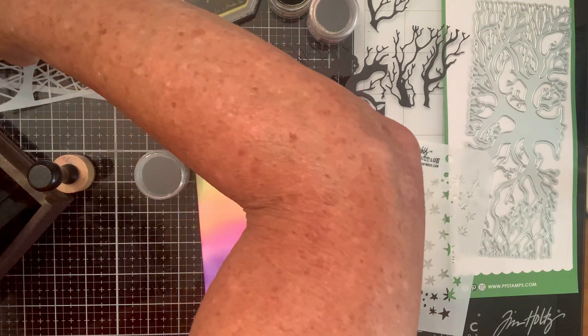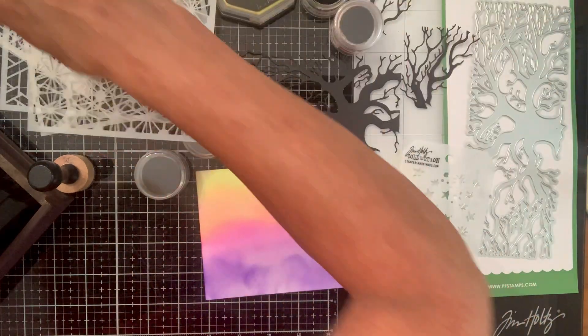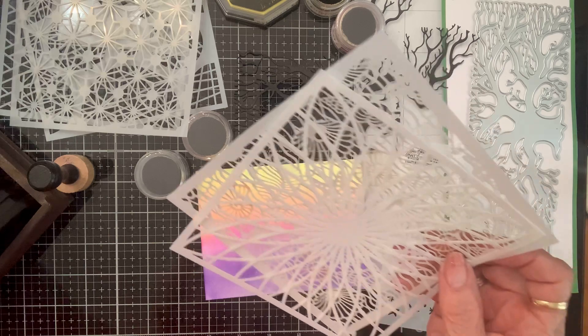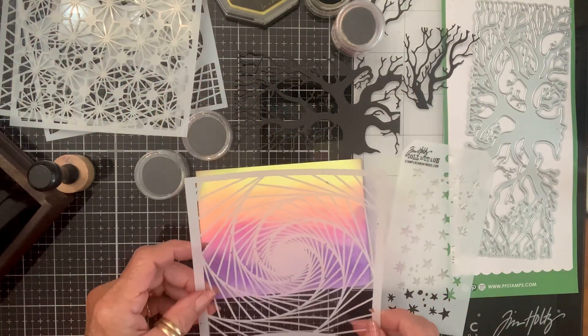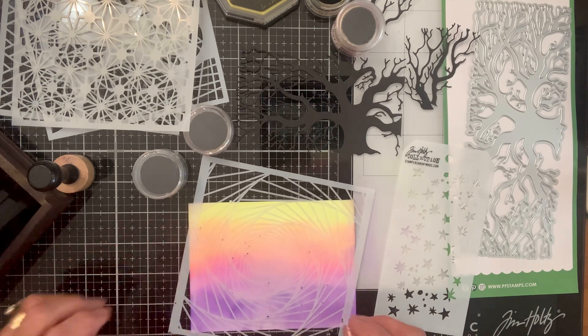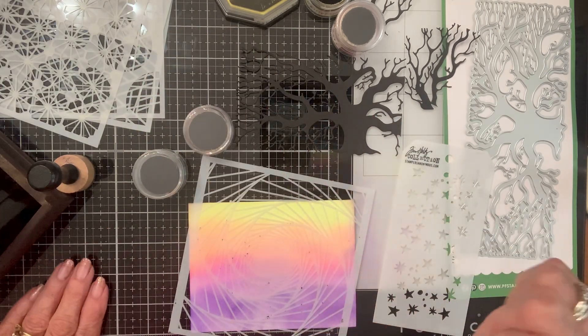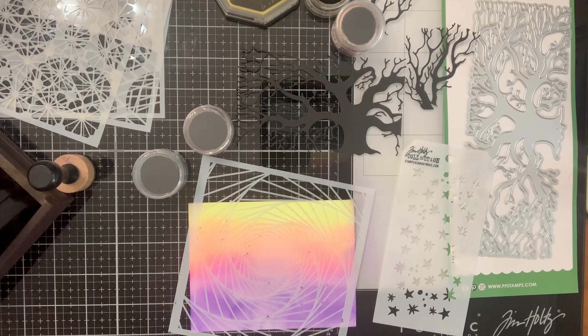I also have this stencil that I got in a set from Timu — this one's what I should use. And I had an idea — I'm about to use some paste on here, bestie!